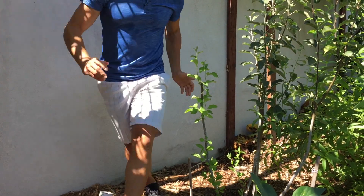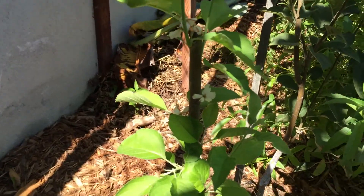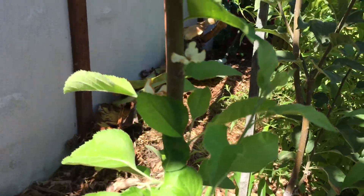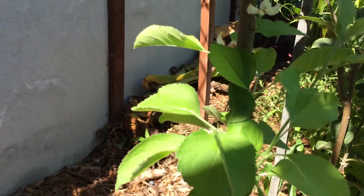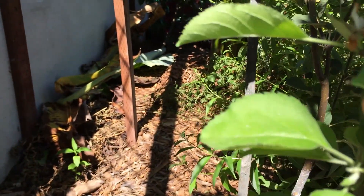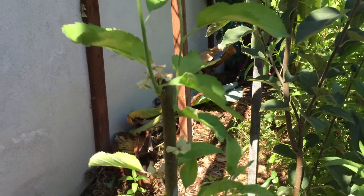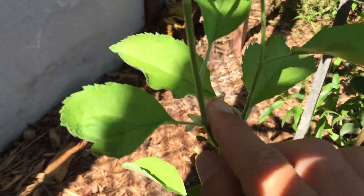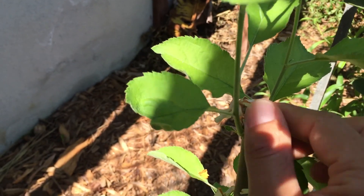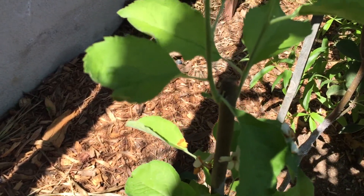If you zoom in over here, you'll actually see that once we pruned it, it actually went into blossom. As you can see, here's a flower and another flower and another flower. So it actually went into bloom, the entire plant's growing, and we pruned it right over here on the top. That little blossom's in the way — I'm going to pluck it out of the way because there's no reason it should be going into bloom.